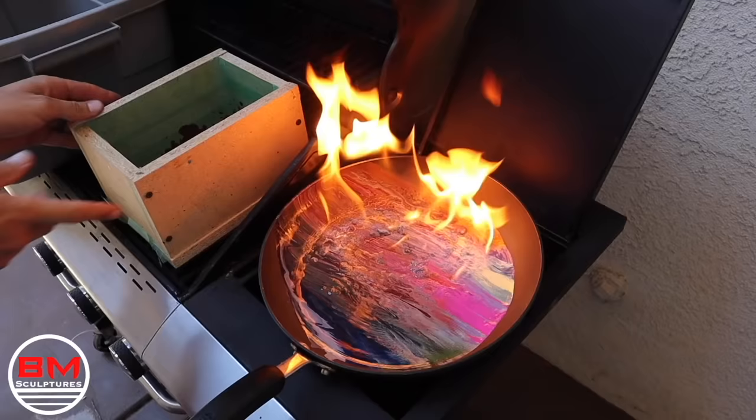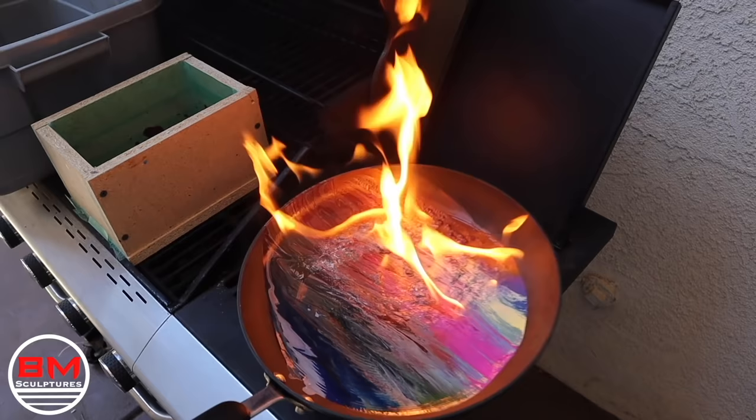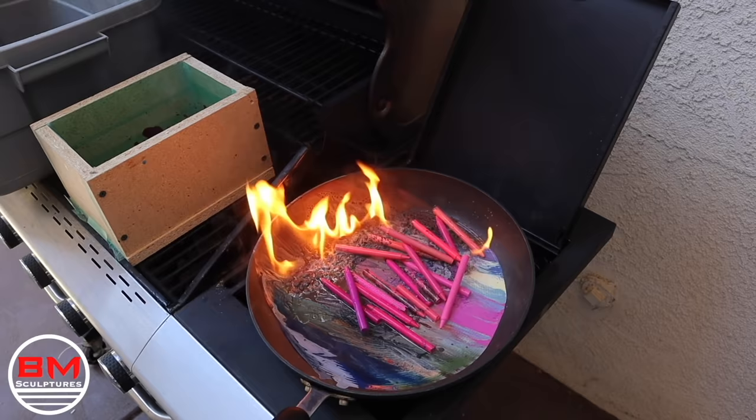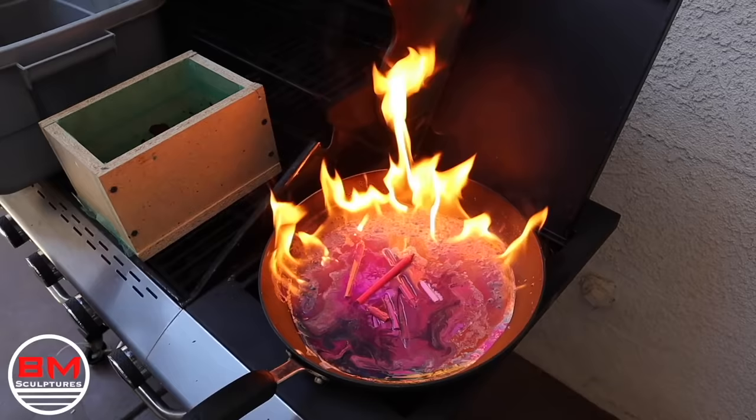On top of that, I put the pan back on the burner and it just combusts — there are flames everywhere. I turn off the burner and have to start thinking: how am I going to get these flames out? I think of what I think is a great idea.